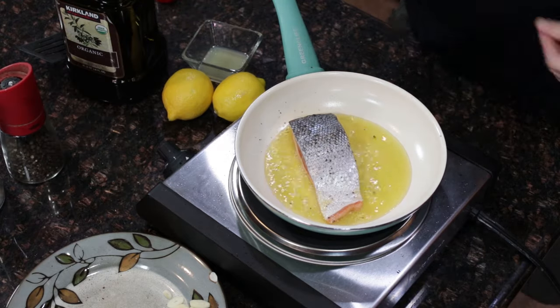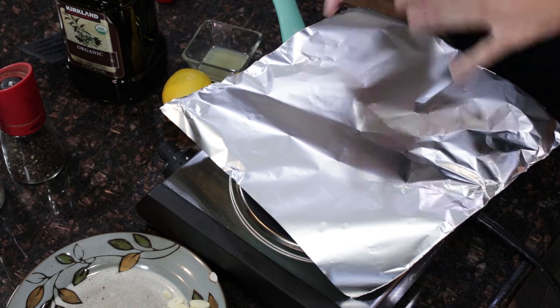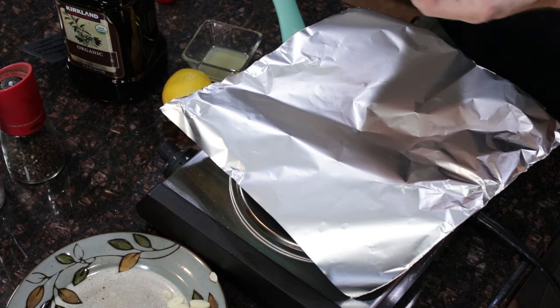Get a little pepper in there. Sometimes it will start to smoke or make quite a mess. You can use my little hack and just cover it lightly with a piece of tinfoil. That helps keep the splashing oil contained and also holds some heat in, so you won't have to cook it quite as long once you flip it.